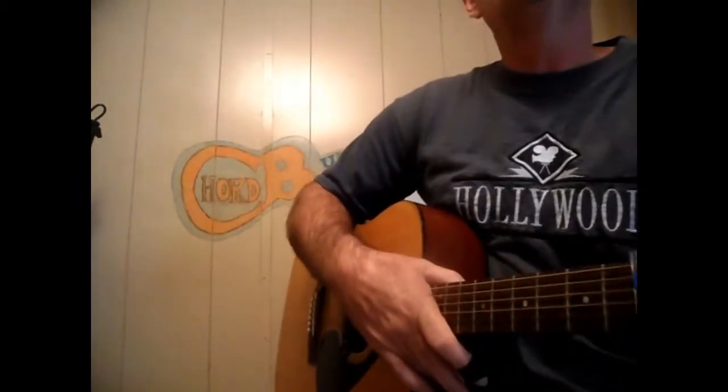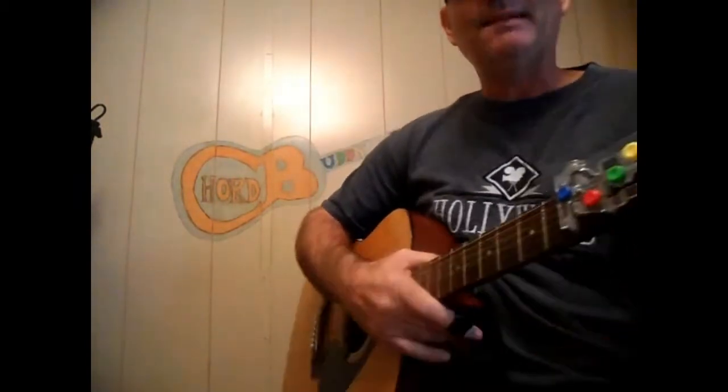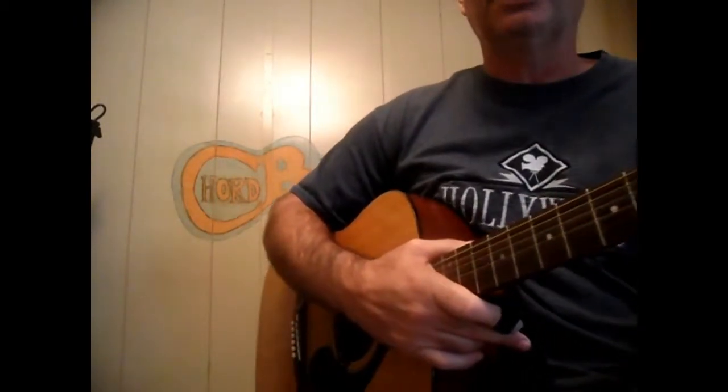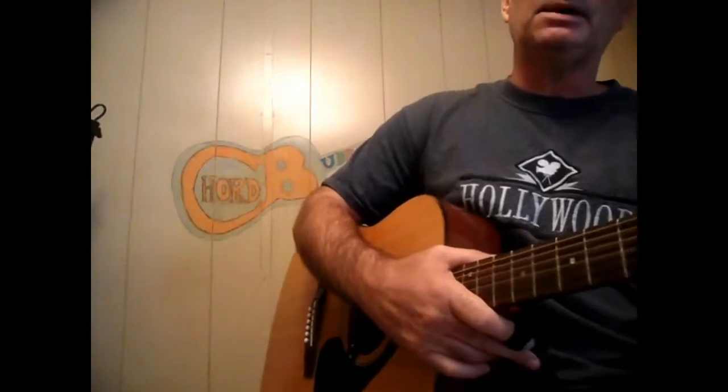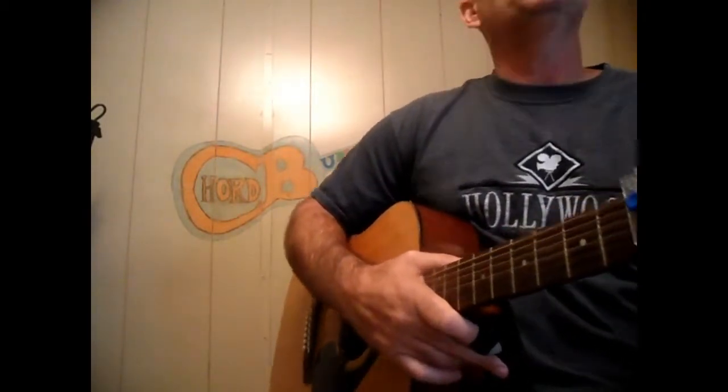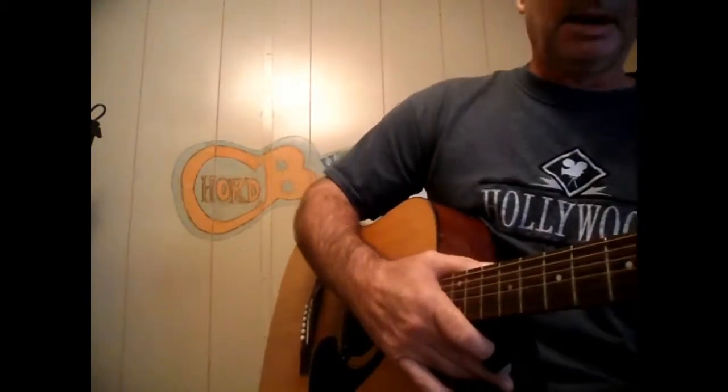I'm going to do the chorus and then the last verse. It's the same throughout the whole song, just like any other song that I do — you'll be able to do the whole thing. It's going to be a down, down, up strumming pattern times four actually. I suck at singing, I already know that — I'm not here for the singing, I'm here to show you how to play it.